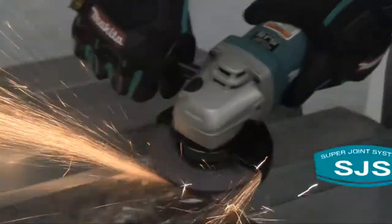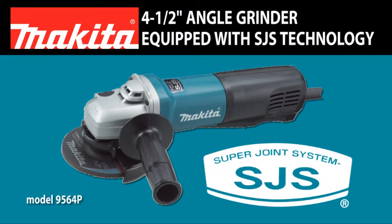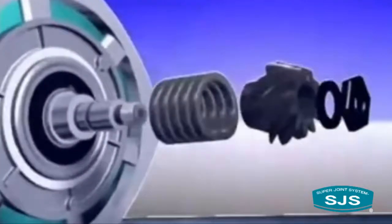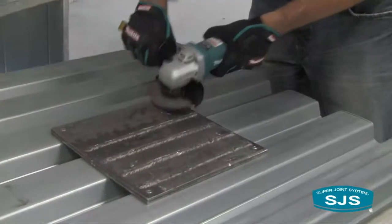Introducing the latest grinder innovation from Makita, the 9564P 4.5-inch grinder equipped with SJS technology. Super Joint System or SJS technology helps prevent motor and gear damage by allowing the drive shaft to slip if the wheel is forced to a stop.